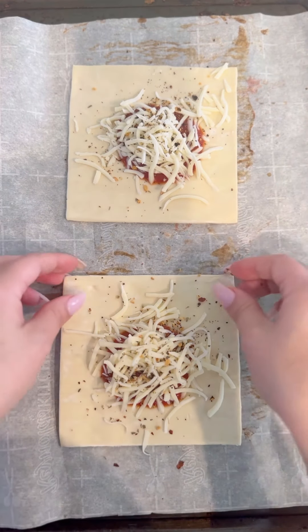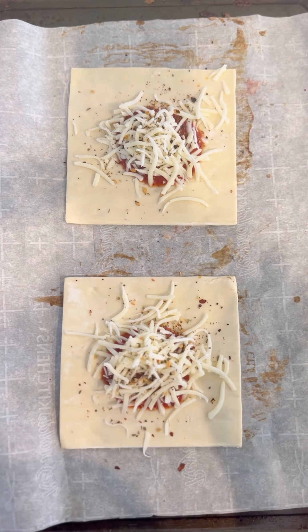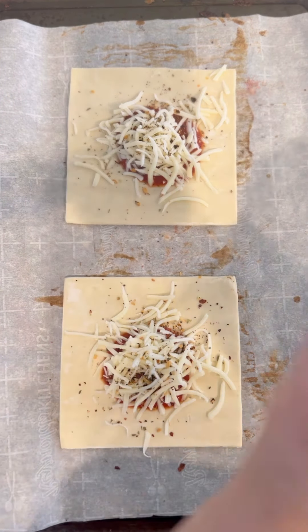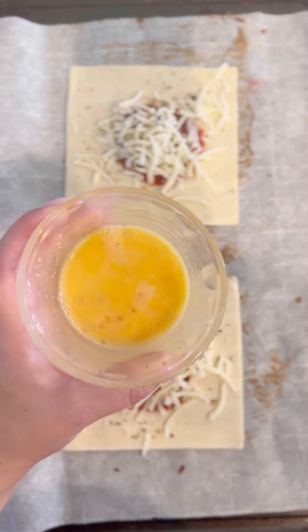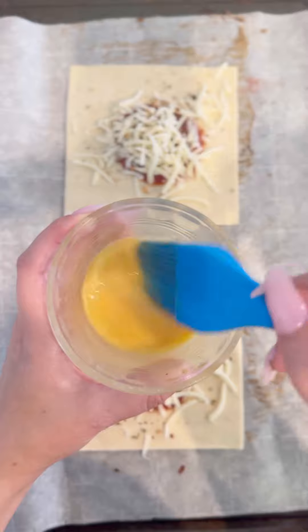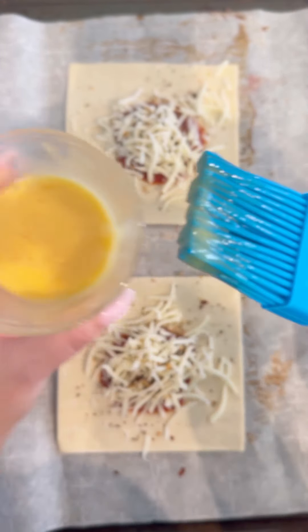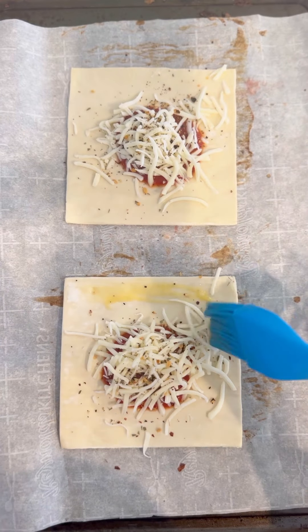Now we want to make sure that our pastry squares will shut and not open while they're in the oven. We have some egg wash — this is just one egg that we whisked. You can whisk it with a fork, then take our silicone brush and use this to brush all the corners of our pastry square.